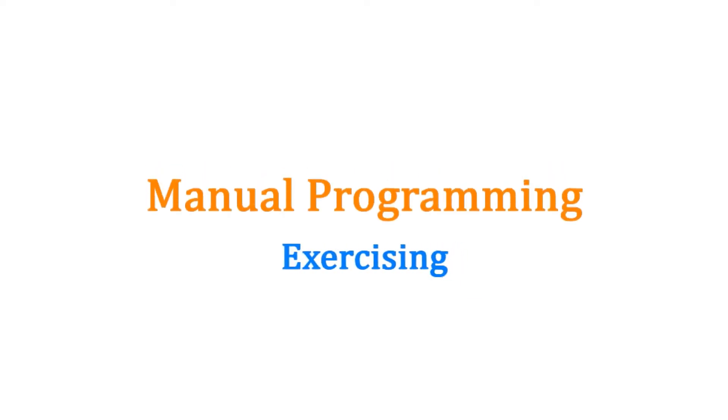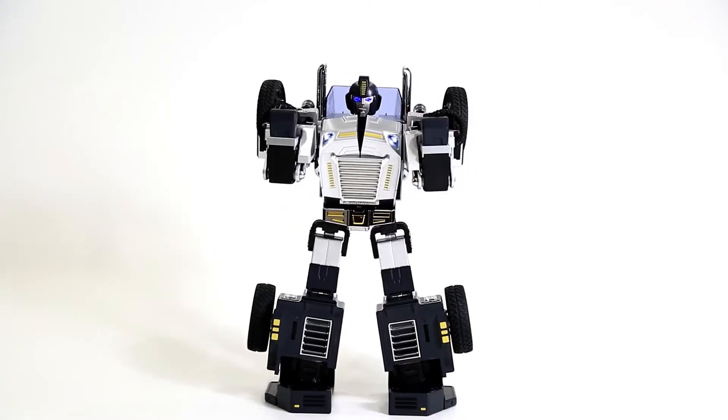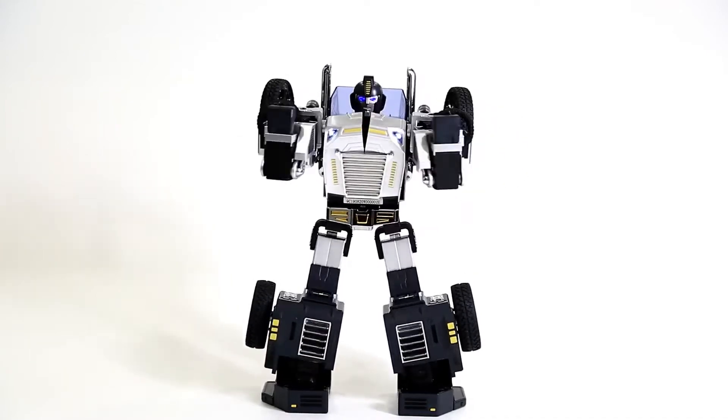Manual Programming Exercising. Hi everyone! This video will teach you how to create an exercising animation via manual programming.